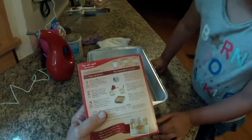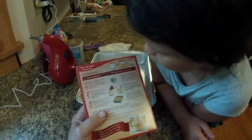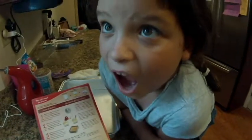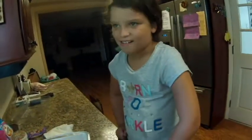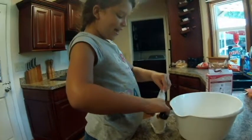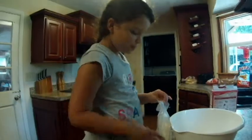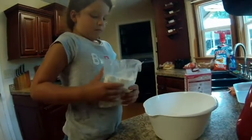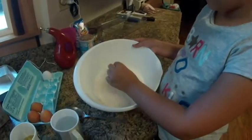Now it says: cake mix, water, oil, and eggs in large bowl with mixer at medium speed, or beat vigorously by hand for two minutes. I don't have a mixer, so we're going to mix it with a spoon — beat it vigorously for two minutes. We're making a confetti cake! Dump it in the bowl. It looks like confetti snow — it's so soft. So the cake mix is in there.